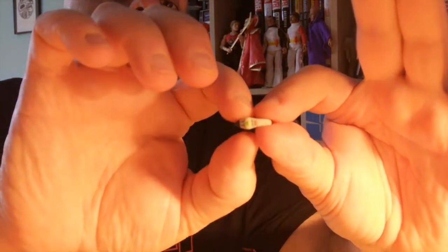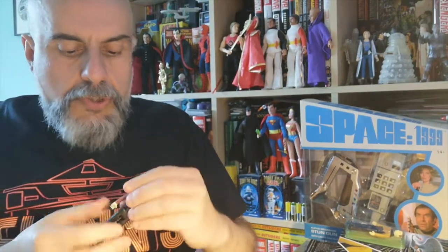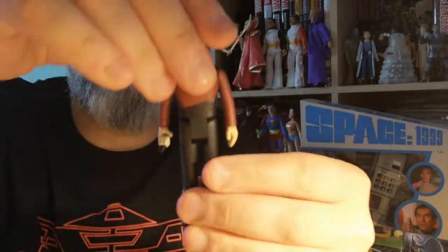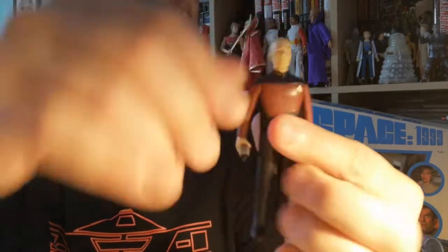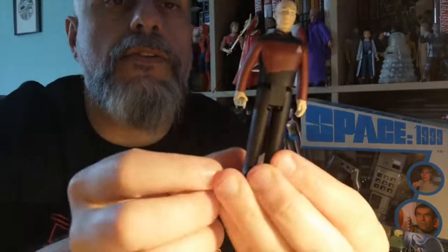All of the Starfleet characters except Wesley Crusher — because he's a kid — have a phaser. Here's the phaser; as you can see it's quite detailed, really nicely detailed with lots of paint. I'm going to put it in Jean-Luc's hand. Here is Jean-Luc Picard's action figure. It's a retro figure so you do have five points of articulation and the rest are not articulated. It's actually not too bad — it's a good sculpt. For retro figures, which don't have to look exactly like the actor, it's actually pretty decent.